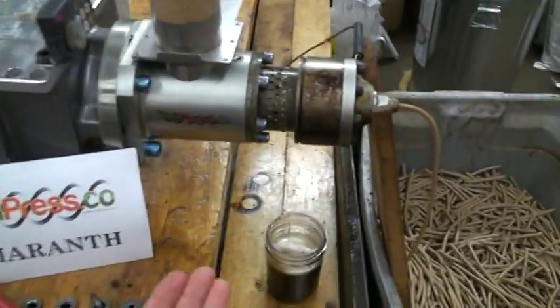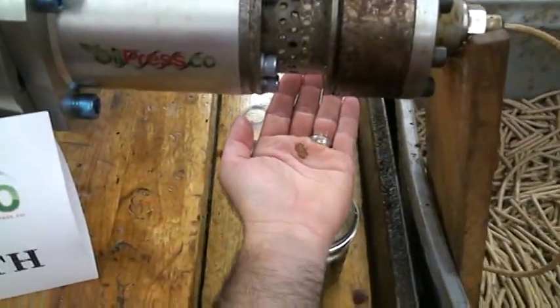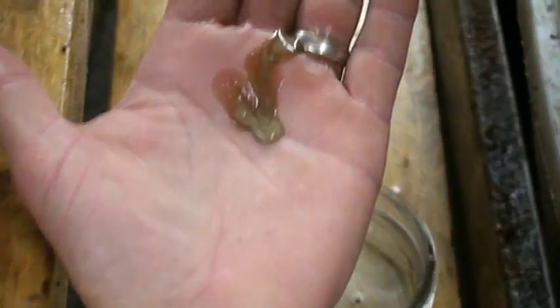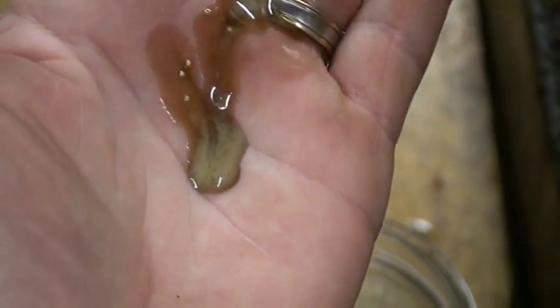As I'll demonstrate here, the oil is very cool — it's approximately 90 degrees Fahrenheit coming out of the press.